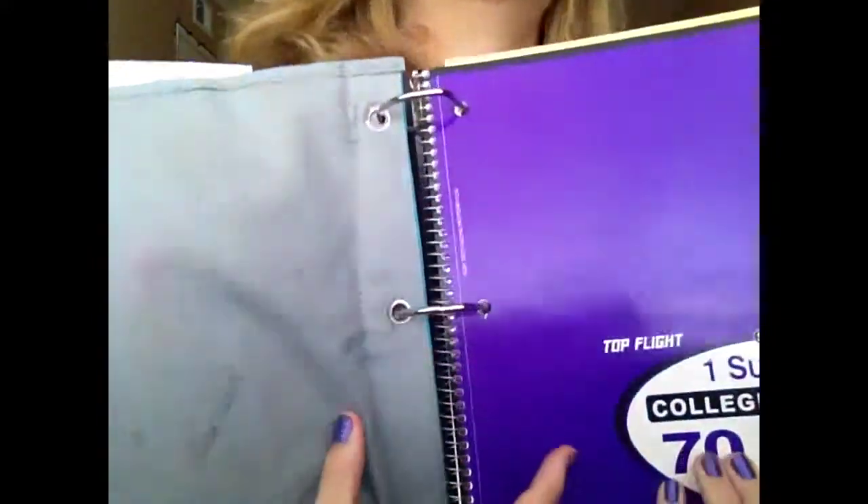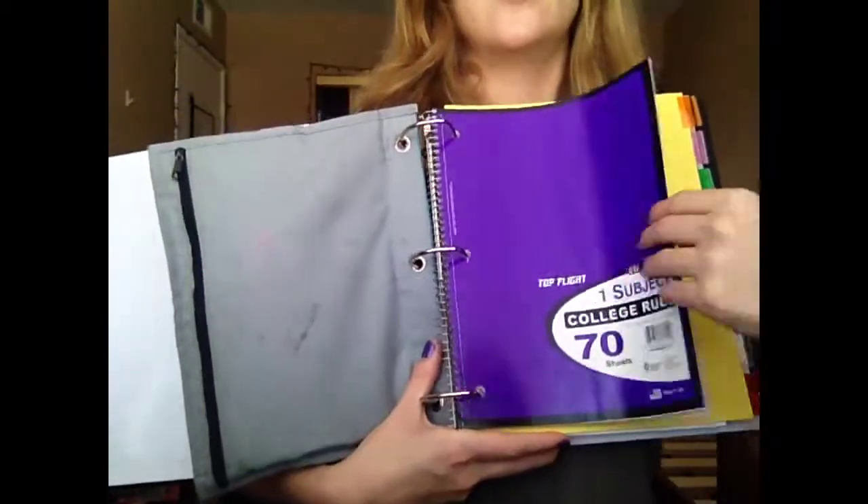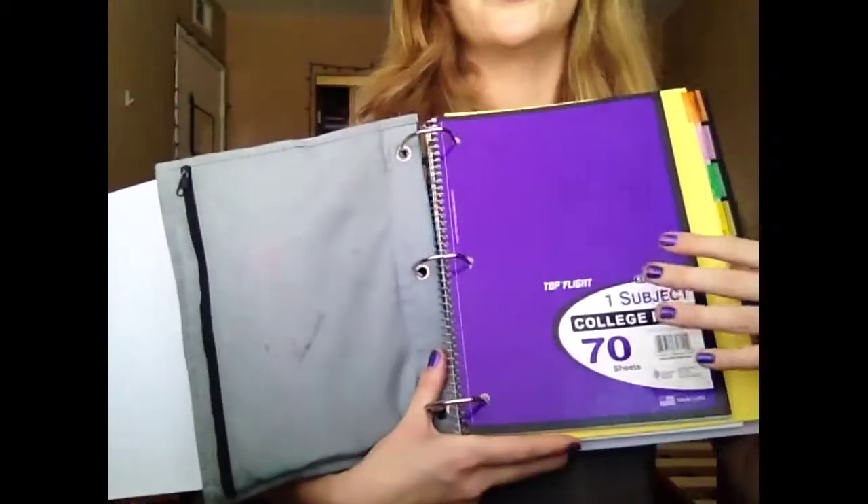I usually keep this in my backpack since these schools don't have lockers — how lame. I also have a notebook in here just for notes and stuff.